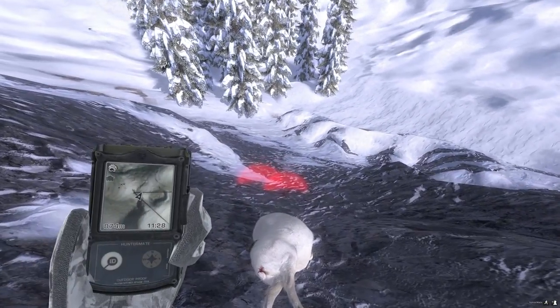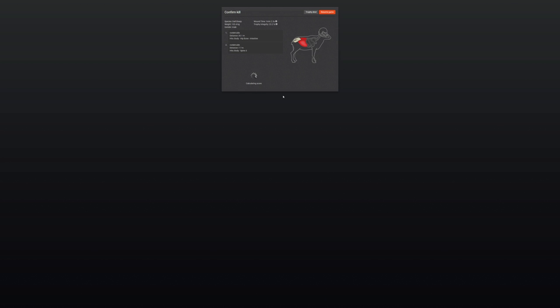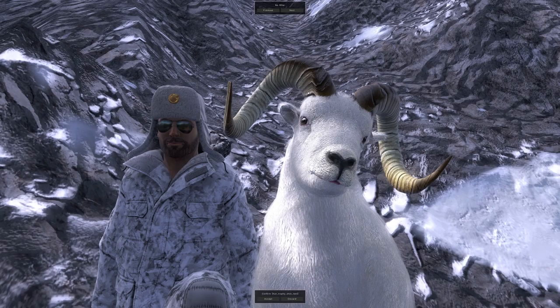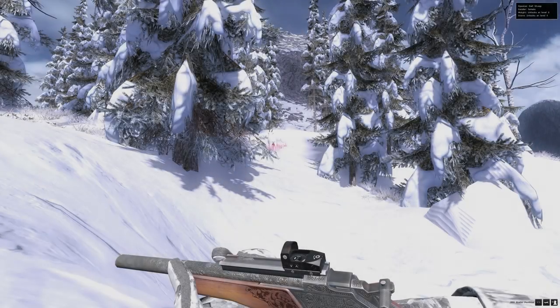I haven't really hunted Dall sheep much, but since I've started doing it quite a bit I'm really enjoying hunting them. We're supposed to be getting heart shots on these but I seem to be getting every other organ but the heart. This scope does seem to fire a little high, so I've got to aim a little bit lower than I'm sort of thinking.